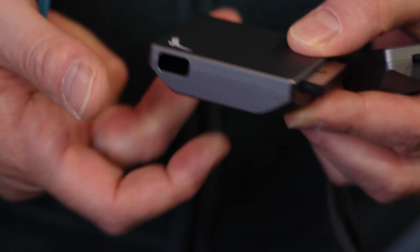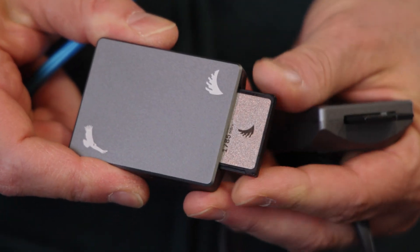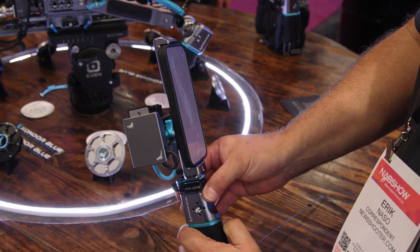For example, for the Blackmagic cameras which are on CFast, you can use this as an external recorder with CFexpress. So it's not just a one-trick pony. And it's made by Condor Blue, so it's going to interface really well with their phone rigs and their other accessories, like the camera cage.